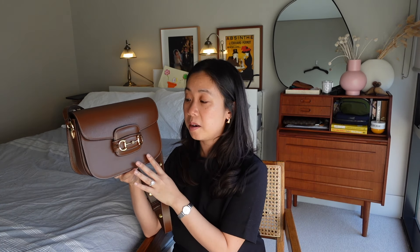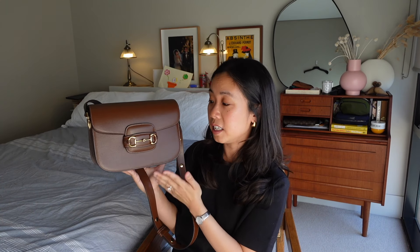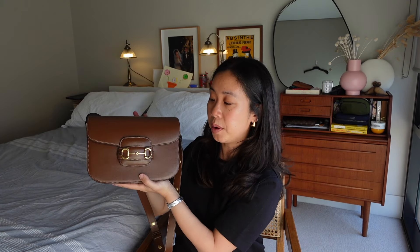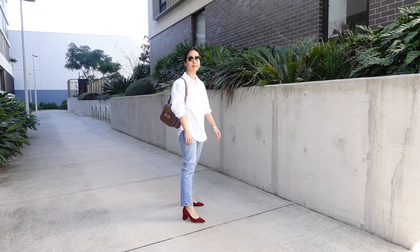The style was reintroduced by the brand for the cruise collection of 2020, and it pretty much adopted the same design from sixty-odd years ago — it's a true classic. The design is very simple but structured: it features curved corners, the iconic horsebit detail, and a flap closure that simply opens and closes without any need for buttons, studs, or zips.